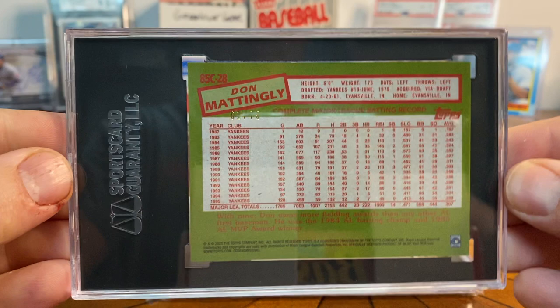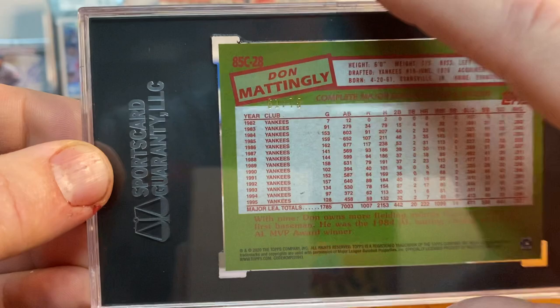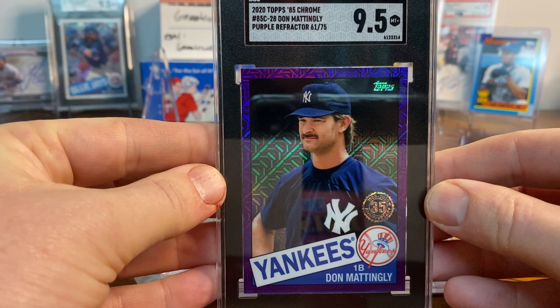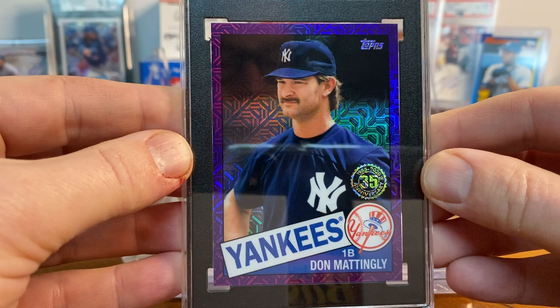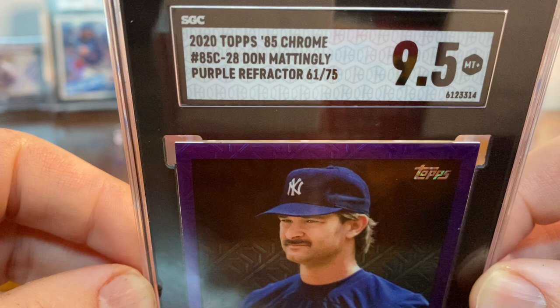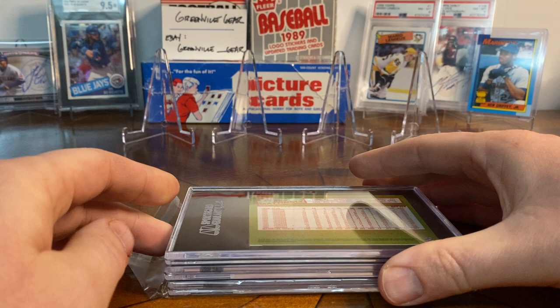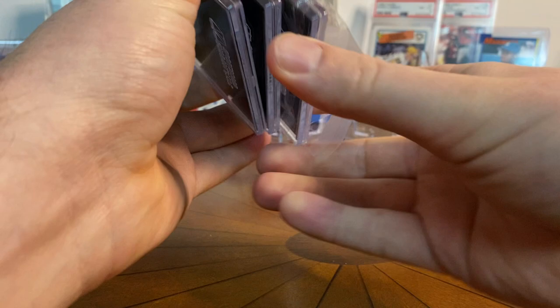Up next is from the 2020 set — this is a Don Mattingly box topper, numbered to 75. One of those inserts they do, and I just thought it looked really cool. It got a 9.5. Really nice — I liked that one a lot. Sorry about the glare, but this is a shiny card. The purple border is really cool. One thing I love that SGC does is they include the serial number on the label — it says 'purple refractor 61 of 75' — and I appreciate that they take the time to do that, because you won't see that from other companies.